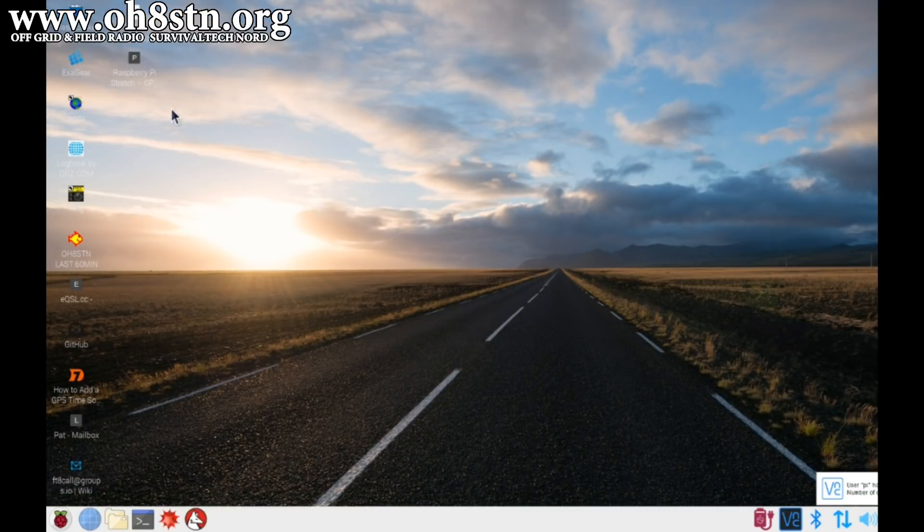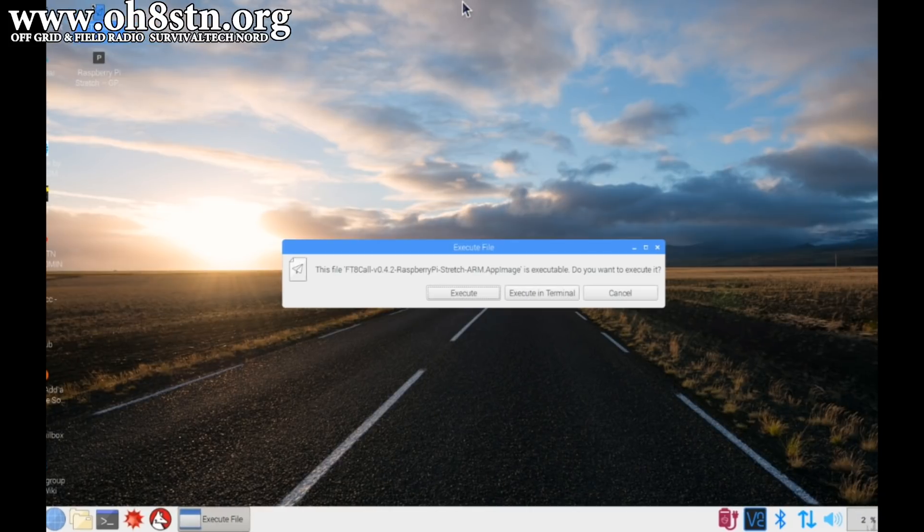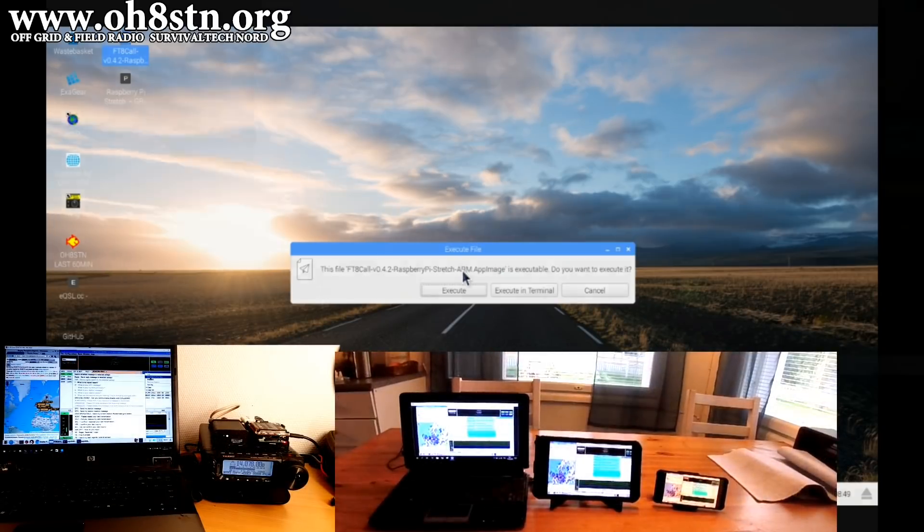I go ahead and start that connection and then I'm on the Raspberry Pi desktop. I can start any app I want - FL Digi, FT8, CW, WSJTX, and so on. When we look at it this way, we can understand why some operators would believe I'm running these apps on an Android device, but I'm not. They're actually running on the Raspberry Pi.